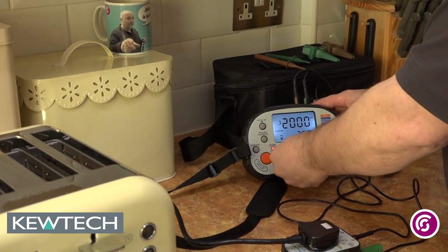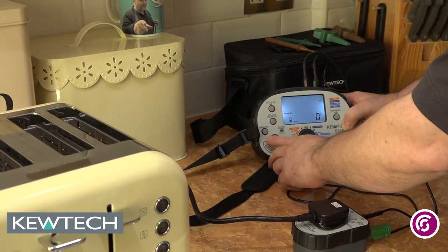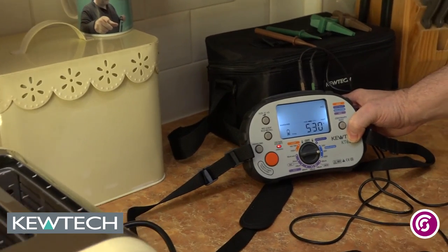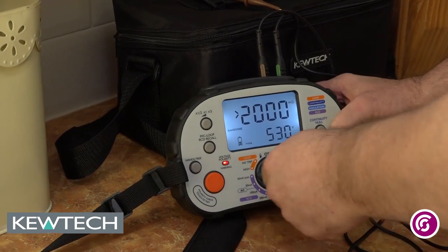I can then turn it down — because there's no electronics — and repeat the test again with the hands-free setting on at 500 volts. There you go, it's doing 500 volts. I'm satisfied, and there you have it.